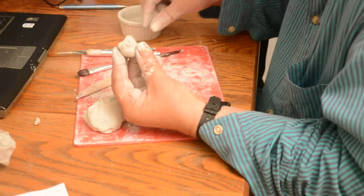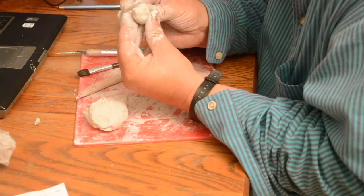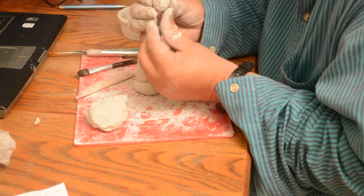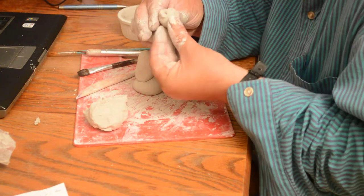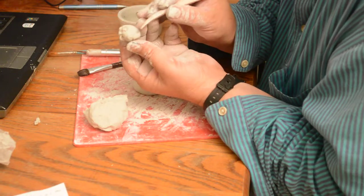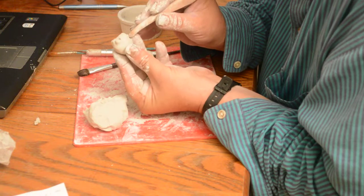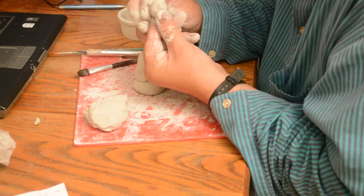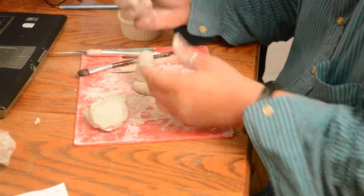Next I'm going to do the bottom jaw — I'll add a little clay there to create that look. He looks a little bit like a pig but that's okay. The jowls go down like this, so I'm taking the tool and just making a slight hint of an indentation for that. And we've got this dog going.